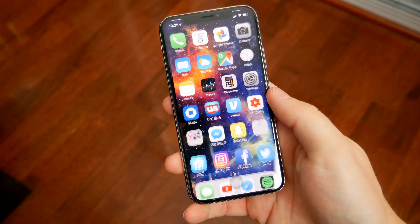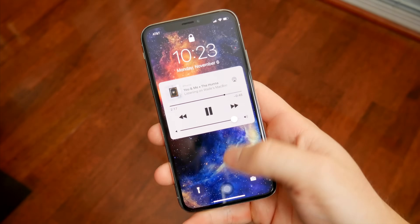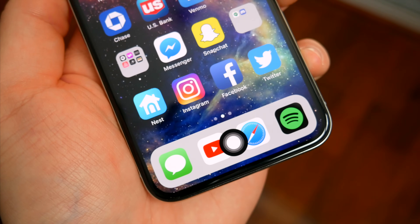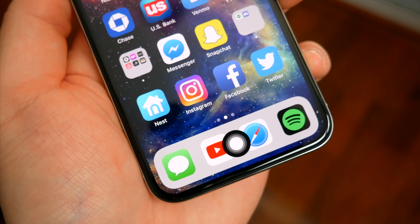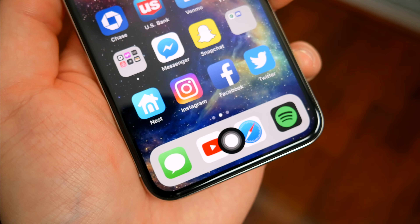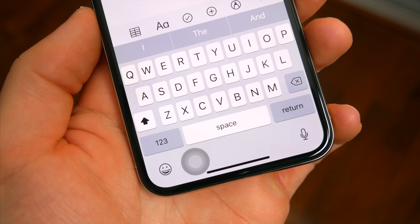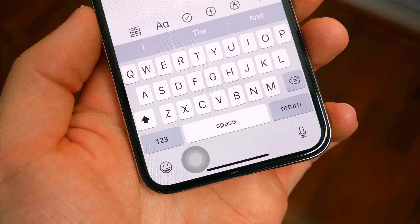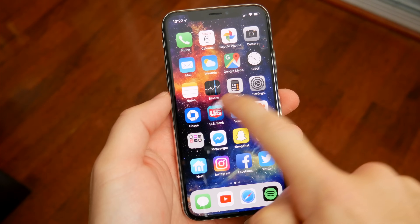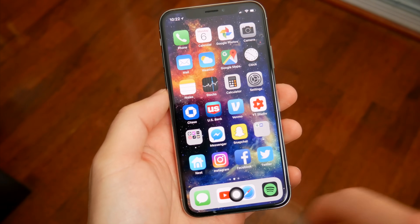I shouldn't have to say this, but this obviously doesn't bring back Touch ID or anything — you still need to use Face ID — but you can tap the home button to unlock if you want. I should also mention that since the iPhone X has an OLED screen, you can run the risk of screen burning — that shadow effect or outline of whatever is on screen — if you keep the button in the same place for a long period of time, maybe after a year or two. Although the button moves around a lot depending on what apps you're in and if you're using the keyboard, so I don't think it'll be a real issue, but it's something to keep in mind.